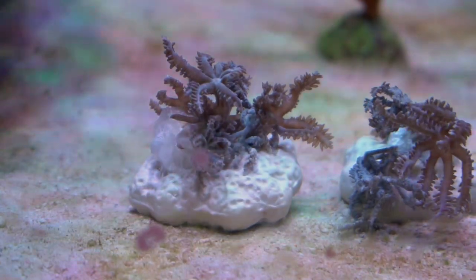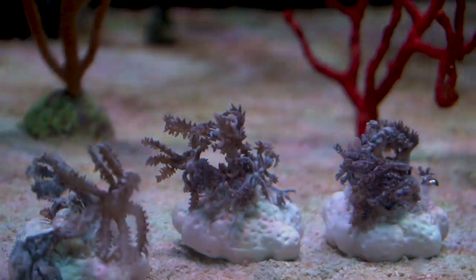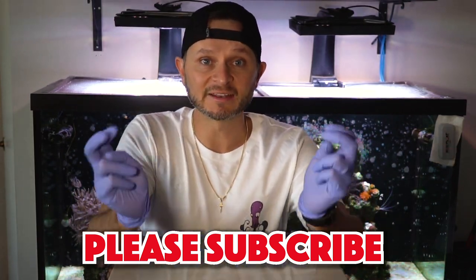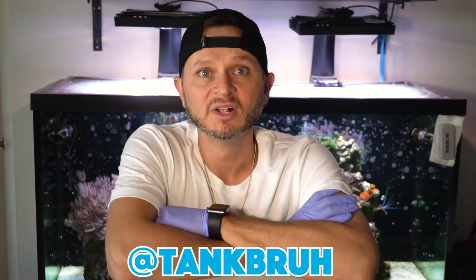We'll see how it goes over the next couple days. That was really fun — I'm glad we were able to do that. To be continued — we're going to make sure that the frags do take into the tank and that they open back up and are healthy. Next week, I'll be taking them to the LFS, hopefully to get some cash to buy more coral. Really appreciate all the support. Please hit that subscribe button, and don't forget to visit me on Instagram at tank bro. Questions, comments, or concerns, please leave them down below. Thanks for tuning in — we'll see you guys next week. Peace.